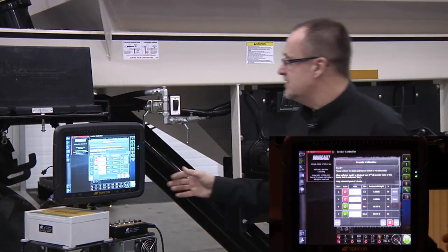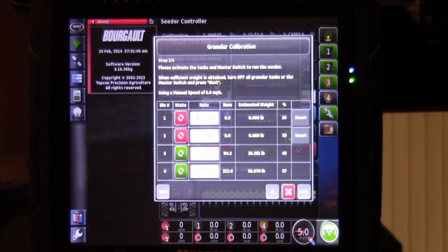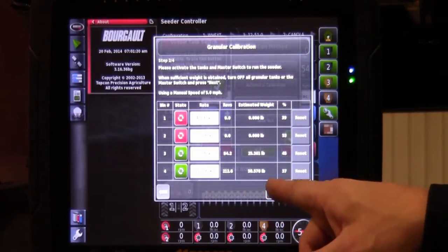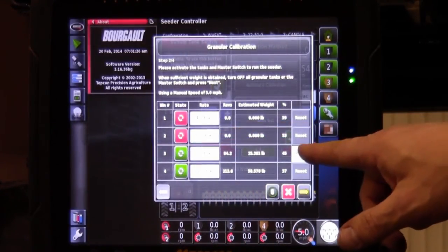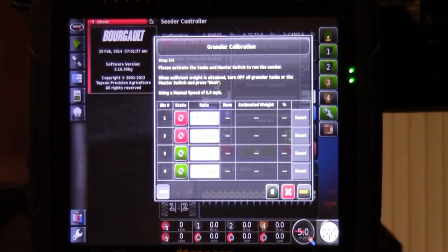On our sample tank today we have product in tanks one and two, so we will leave those off and just verify that tanks three and four will turn. Our master is on and the calibration motor will turn the metering system. We notice on our monitor that tanks three and four are accumulating RPM as well as estimated weight based on the application rate achieved. We proceed to verify that all four metering augers are turning and the actuators are moving. Then we go back to the cab to turn the master switch off, which enables us to reset the accumulated revs and estimated weight back to zero.